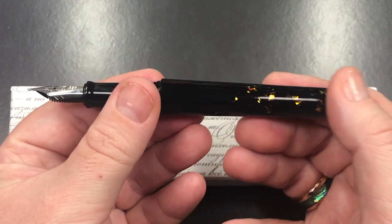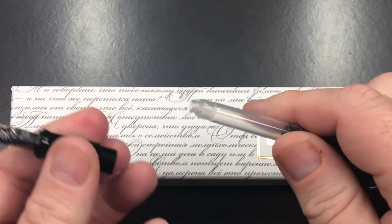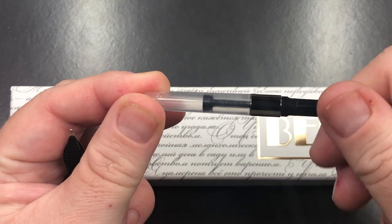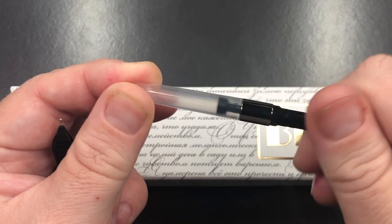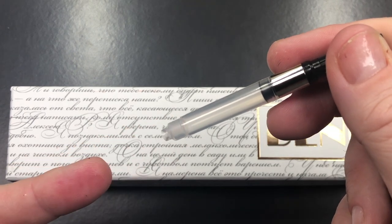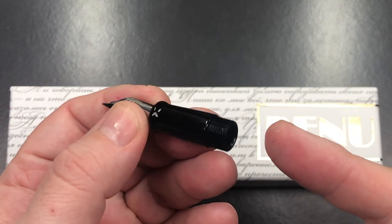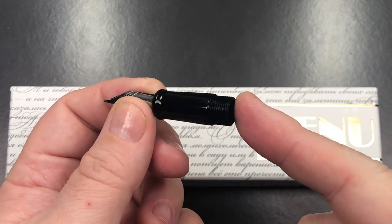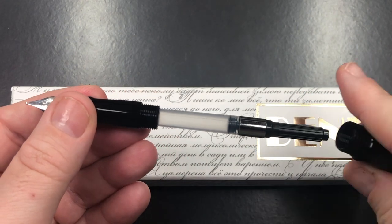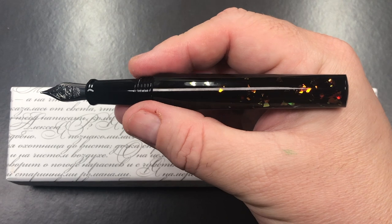This is lacquered over so you don't feel any of the surface texture and you're not going to scratch it. If I unscrew the body you'll see a standard Schmidt international converter, which you can just remove. I like cartridge converters because what I will do is take a blunt ink syringe filled with water, put it on the converter, and push the water up through to clean it. For the nib and feed in the section, I'll use a bulb syringe filled with water to push the inky water out. It's a really good low-maintenance way to clean cartridge converter pens.